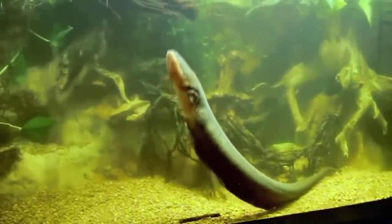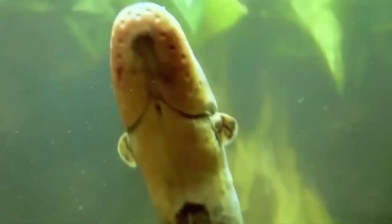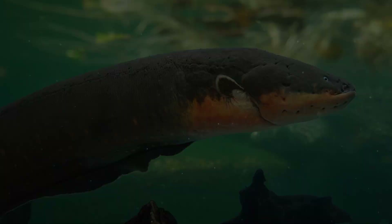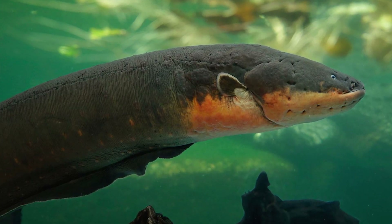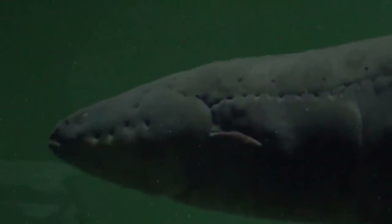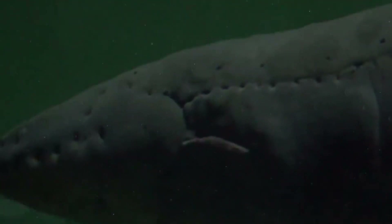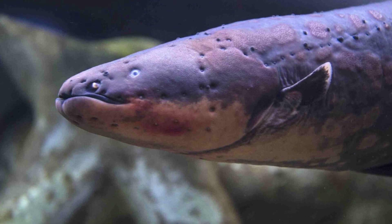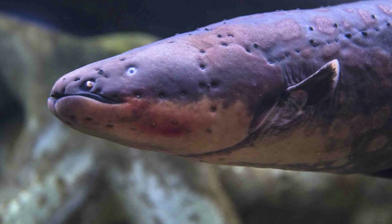Modern biologists know what to expect from such fish — an almost two-meter eel can generate 600 volts. It is also more or less known which genes form such an unusual feature. This summer, a group of geneticists from the University of Wisconsin in Madison, USA, published a paper with a complete decoding of the genome of the electric eel. The purpose of their electric abilities is clear: they are needed for hunting, for orientation in space, and for defense against other predators.